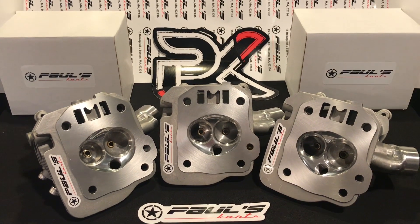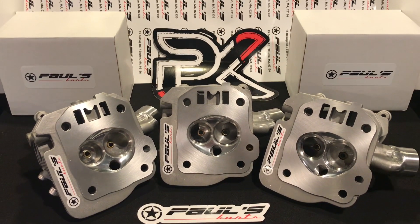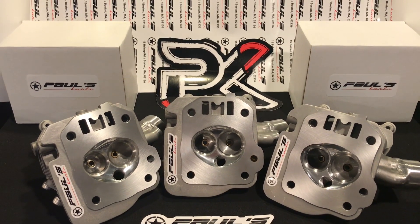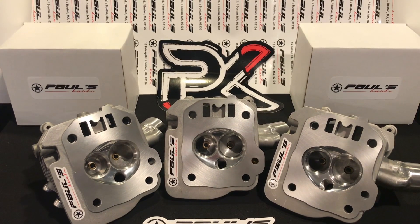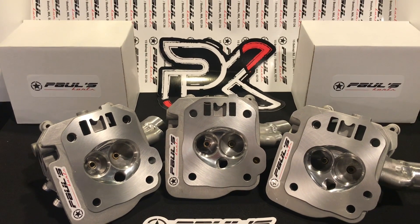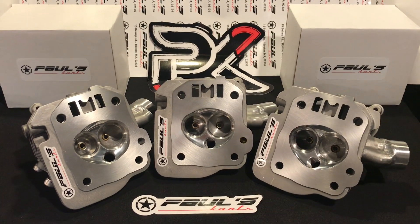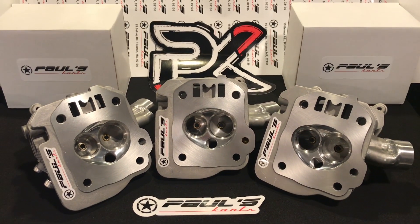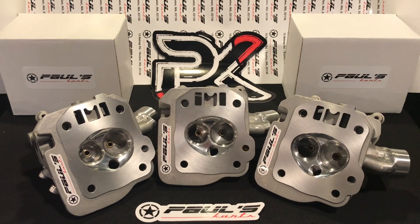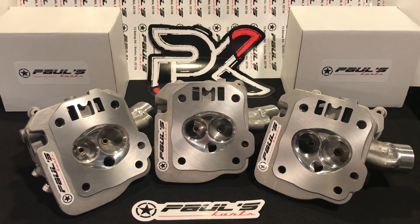I'm sure other people have their own combinations that they've put together, but this is the best we could find. I'm not trying to put anybody else's stuff down — I can only speak from what we've found through our own testing. Years on the flow bench, years on the dyno now owning our own dyno — we have lots of in-house testing going on.